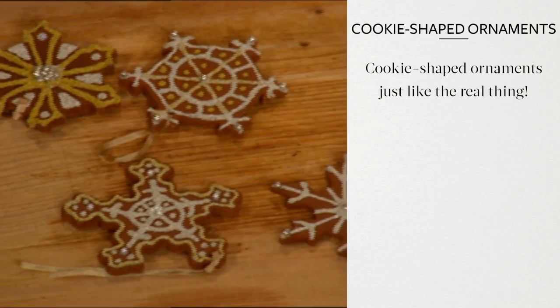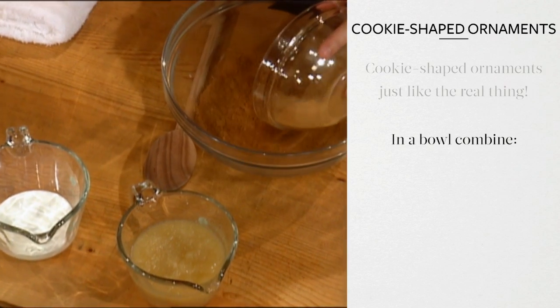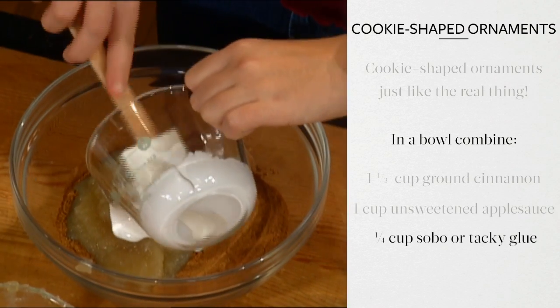These cookie-shaped ornaments look and smell just like the real thing, but they're not. In a bowl, combine one and a half cups ground cinnamon, one cup unsweetened applesauce, and one quarter cup Sobo or tacky glue to form the dough.